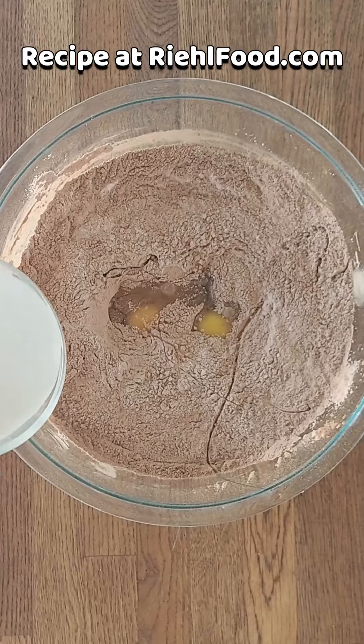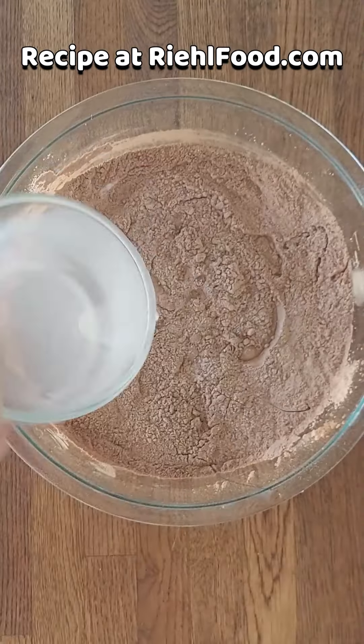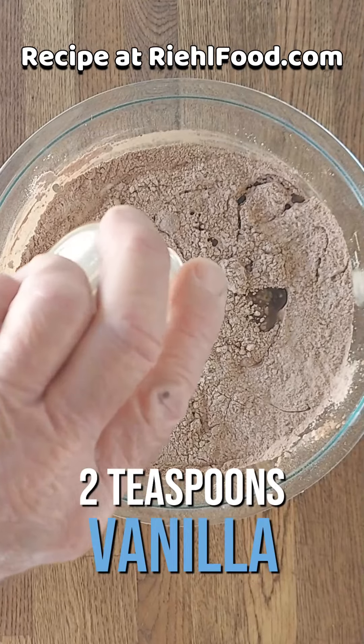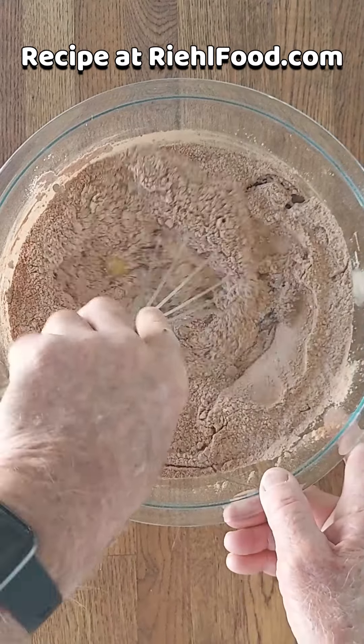Starting off with a couple of eggs, some milk, vegetable oil, and a little vanilla extract. Mix that all up so it's combined pretty good.